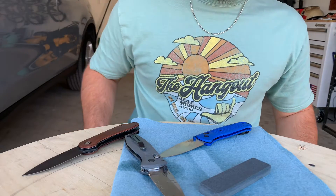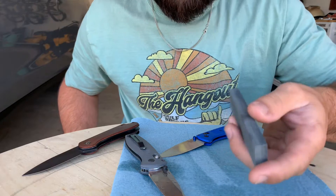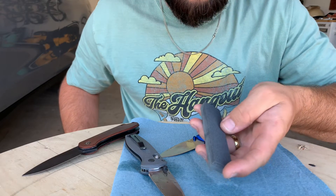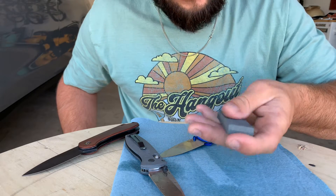Alright guys, today I'm going to be teaching y'all how to sharpen a knife with a sharpening stone. This is a dual grit sharpening stone — it's got coarse on this side and a little bit finer on this side to dial in that edge.